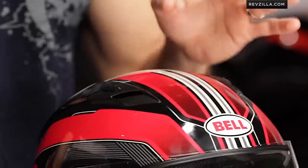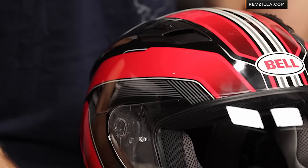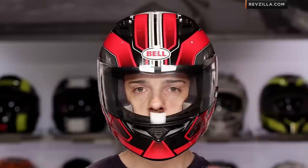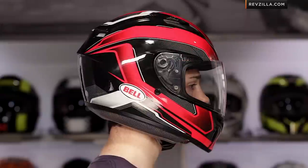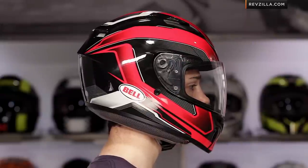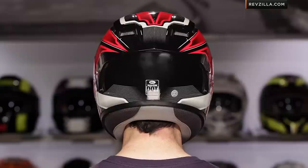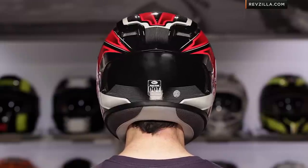Now, there are a lot of key differences. One of the big changes that's going to make people very excited: the fit of the Bell Qualifier is now Intermediate Oval. Intermediate Oval tends to be the most popular for the American market. The original Bell Arrow was more of a round fit, so it's nice to see them going this direction. The new RS1 is this fit, the new Star is this fit — this is a very consistent Bell fit now perpetuating through this helmet.